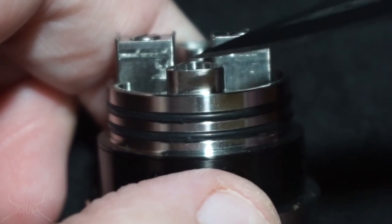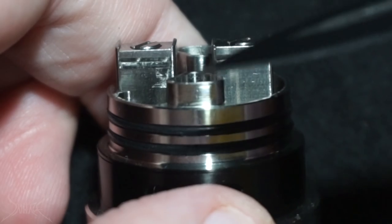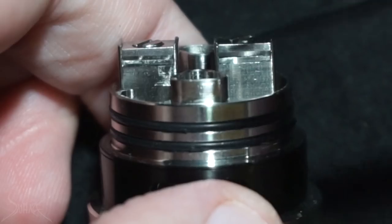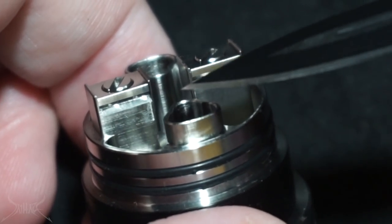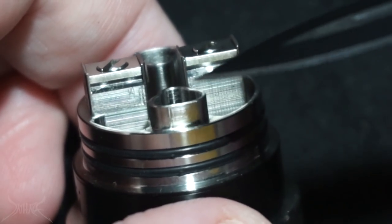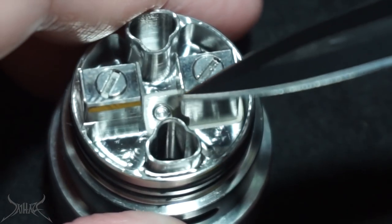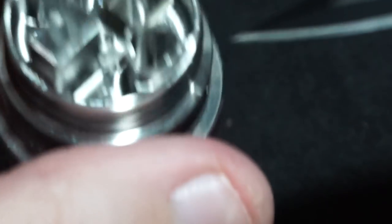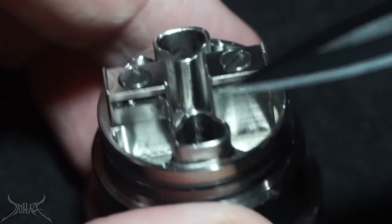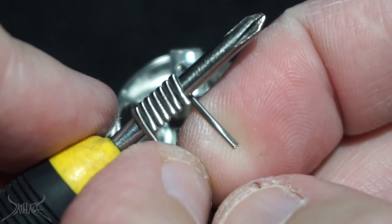The airflow is raised up — I feel this could have been better if they would have made it more flush. This puts us in a predicament, similar to the SIG Moonshot, where you had to build really awkwardly high because of the way the airflow is set. That's not necessarily a problem with this dripper because it's so tall, but they should have lowered that down a little bit. The bright side is it's going to be very difficult to over-drip on this because you have this huge wall and the airflow is raised up. Coils are going to sit up like this — dual 26 core with 34 on the outside.